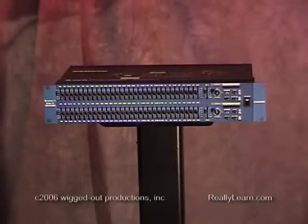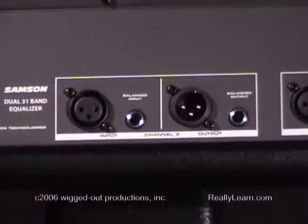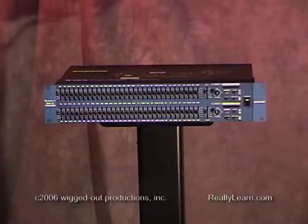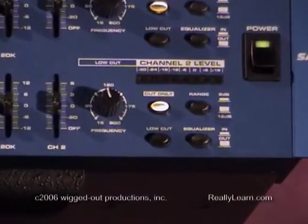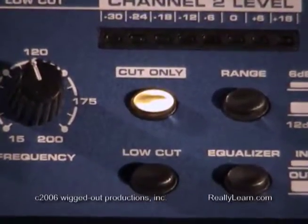This is a Samson 2-channel 31-band EQ. It can manage frequencies from 20 Hz to 20,000 Hz — that's 20 kHz. Each of the control sliders manages one-third of an octave in that 20 to 20,000 Hz range. Depending on how you set the unit, each slider can both increase or decrease each of those frequency bands either 6 dB or 12 dB. For monitor applications, it can be set for what's called cut only, which allows the entire range of the control to only decrease the gain level on each frequency range.